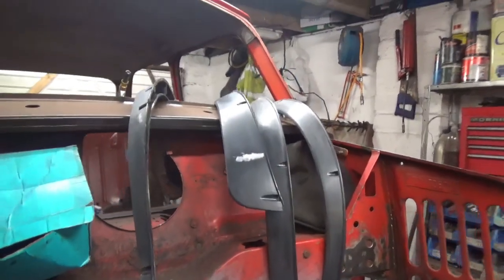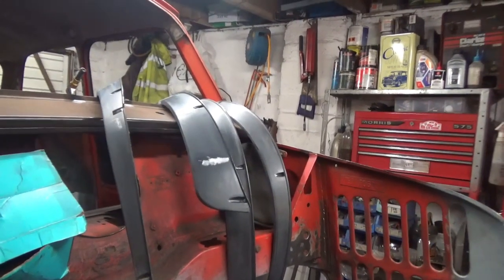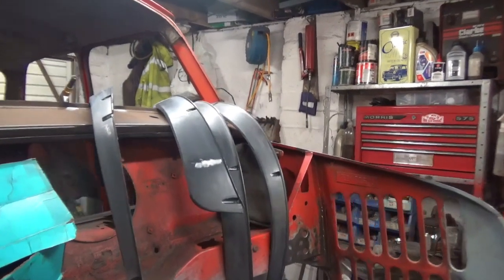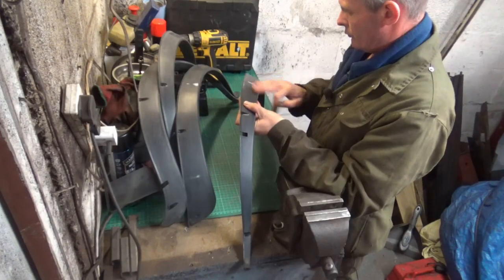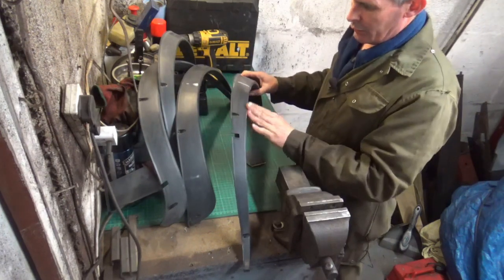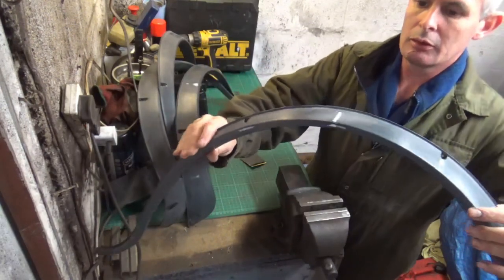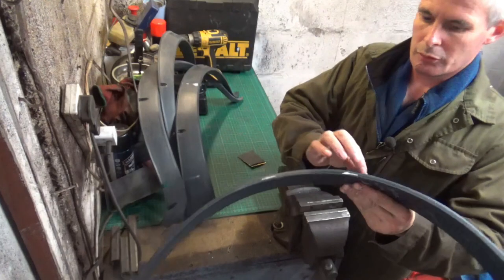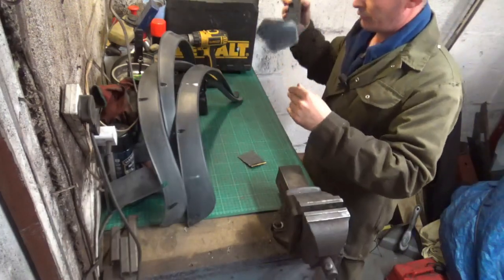That's them filled in with some knifing putty. I'll go and have a brew and let that putty go off, then we'll start giving it a little light rub and hopefully into paint. They're all done now and you can see where the imperfections were, so I'll get a coat of paint on — no doubt that'll highlight further imperfections.